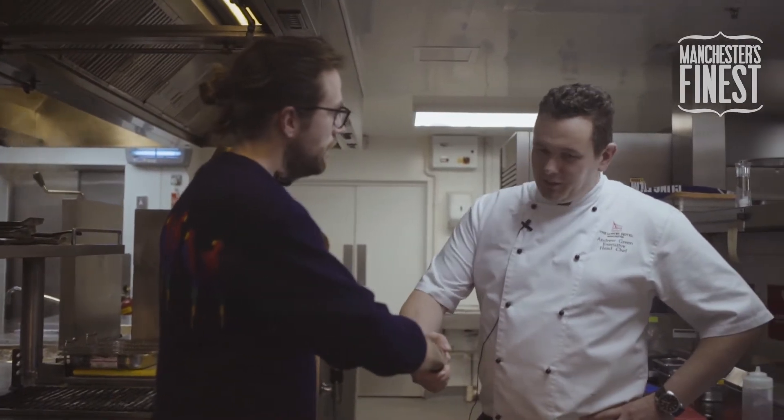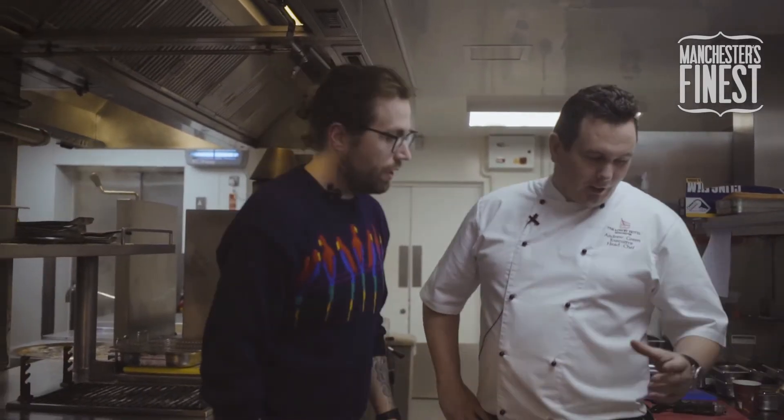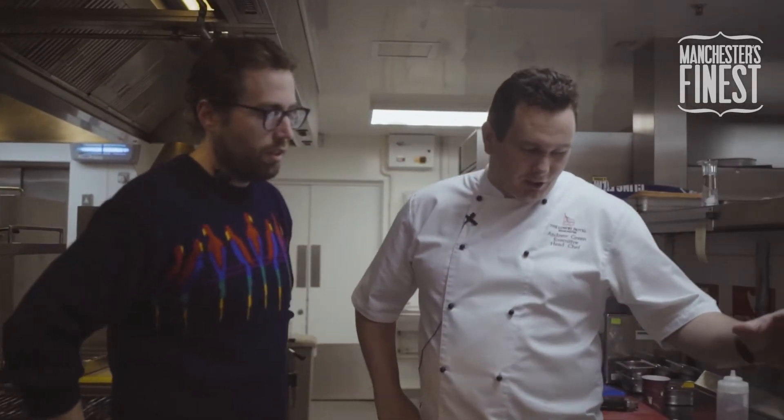We're here at the River Restaurant at the Lowry Hotel and we've got Mr Andrew Green here. We're looking at the signature dish — today we're going to do the crushed pistachio lamb.